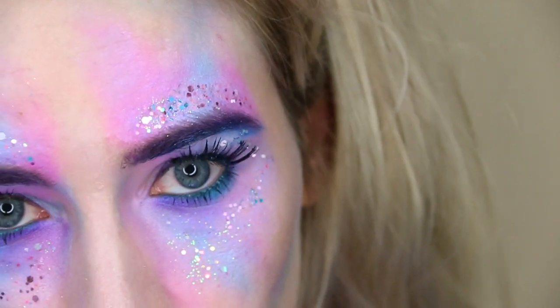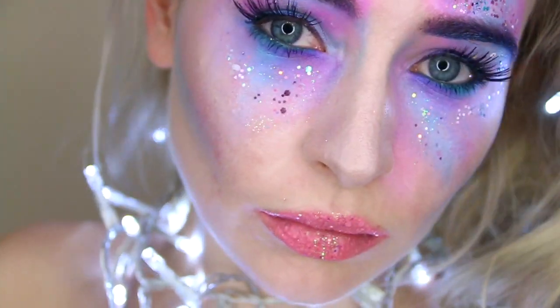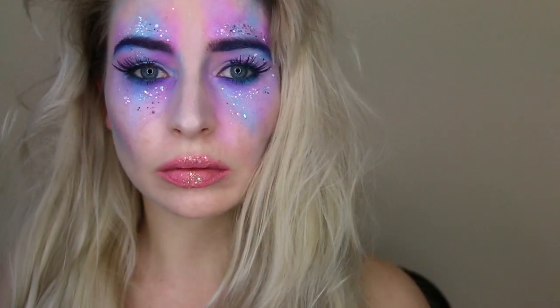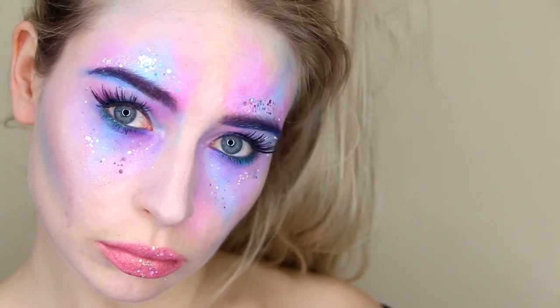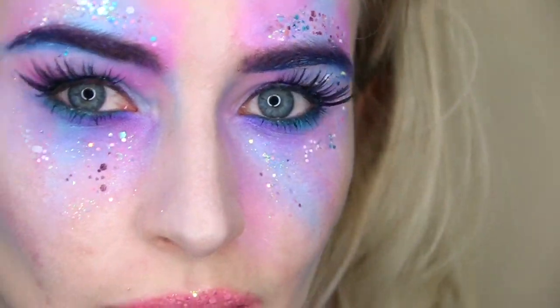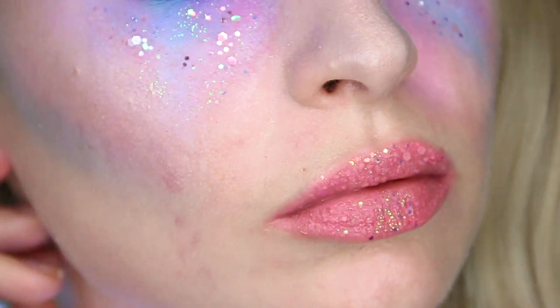And here is the finished look! I'm not really sure what you would call this but I think that's great for Halloween because it means you can dress it in many ways — unicorn, alien, fairy, or mermaid. If you end up recreating this look at home, be sure to tweet me a picture or show me on Instagram — all my links are in the description bar. Be sure to subscribe, thumbs up, and have a happy Halloween. I'll see you next time, bye-bye!